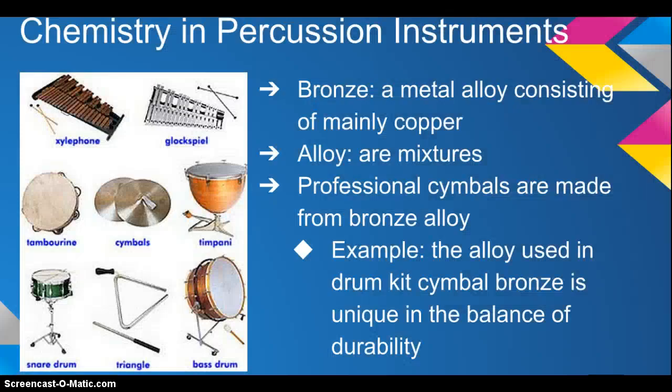Chemistry and percussion instruments. Bronze is a metal alloy consisting of mainly copper. Alloys are mixtures, which means the different components do not form new molecules together. This is in contrast to compounds, which involve chemical reactions that combine different elements to create new substances.